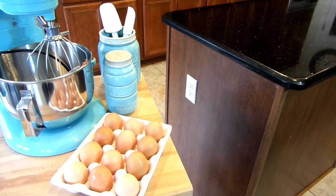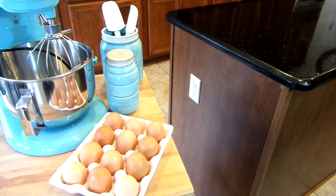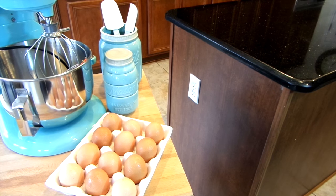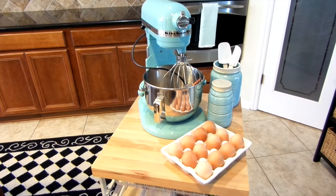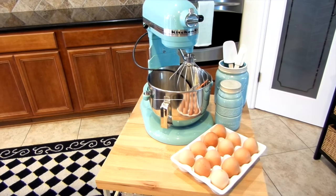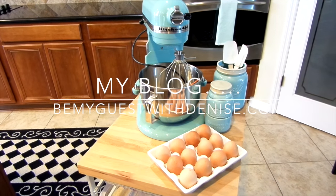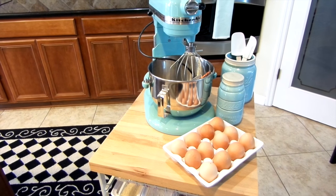My favorite thing about having this station is that I don't have to pick up my mixer — I simply roll the cart out of my walk-in pantry and bring it straight to my island where the electrical socket is. Everything is in one place and ready. There are no drawbacks to having this if you're a baker. I hope you've enjoyed this — head over to my blog at Be My Guest with Denise and sign up for email alerts so you won't miss any posts. Thank you all for watching and I'll see you soon!